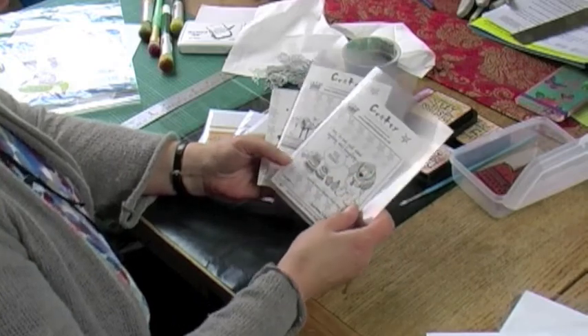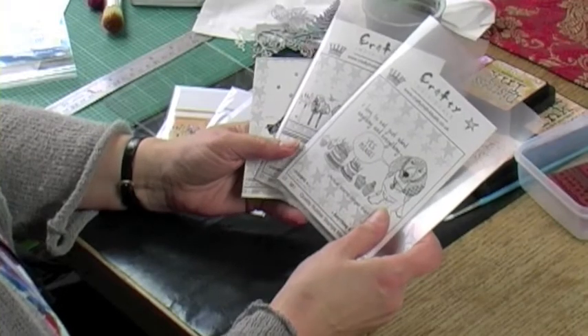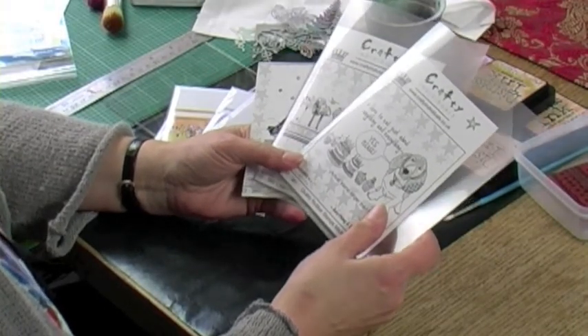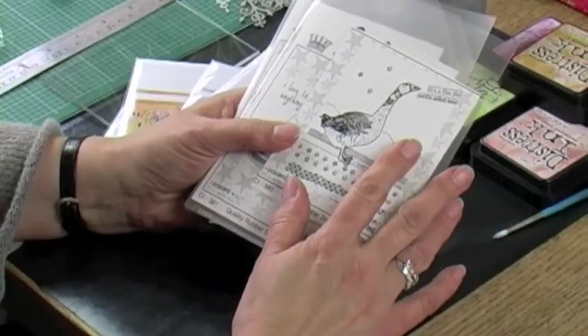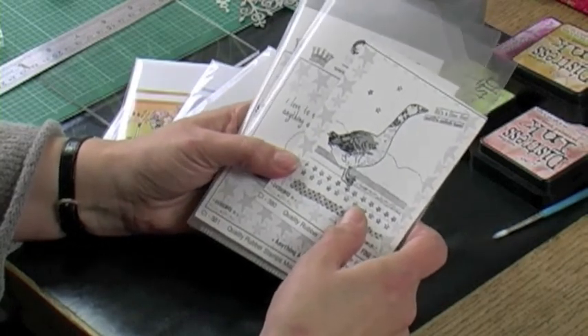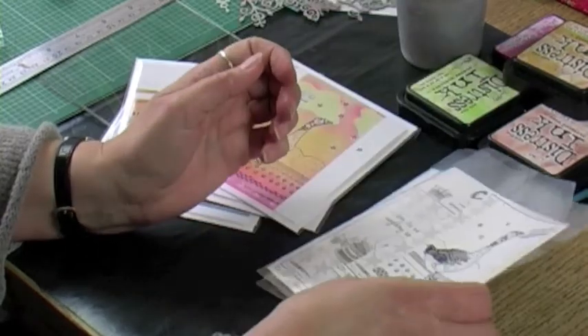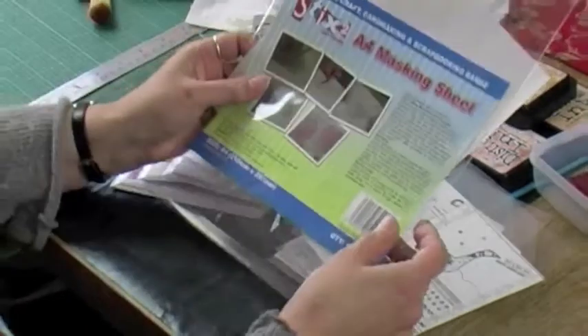We have a new range out at the moment which is by a lady called Alice. She calls herself Alice Palace and she normally designs greetings cards. She's also agreed to design some rubber stamps for us. These are my starting point today and we're going to do a one-layer simple but effective greetings card, using masking sheets by Stix2.